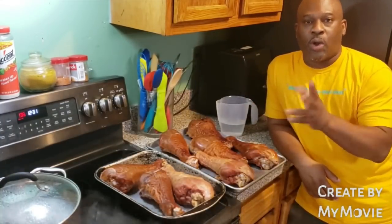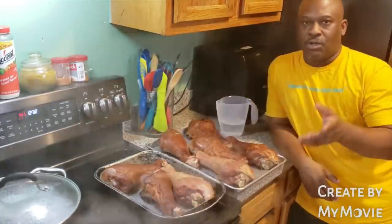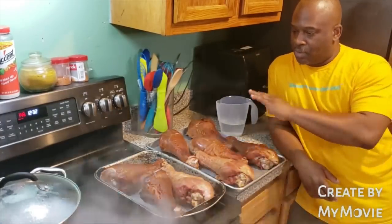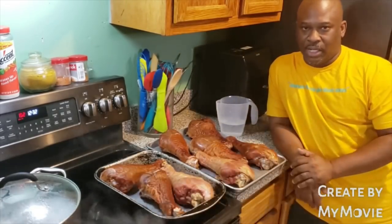Take them out like a quarter until the two hours is up — like an hour and 45 minutes in. We're going to take them out, let them sit for five minutes. Then I'm going to put the glaze on it, because you don't want to put the glaze on it as soon as you pull it out when it's steaming hot. Then I'm going to put it back in there uncovered for another 10 minutes so the glaze can caramelize onto the turkey leg.